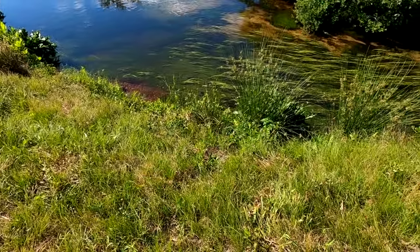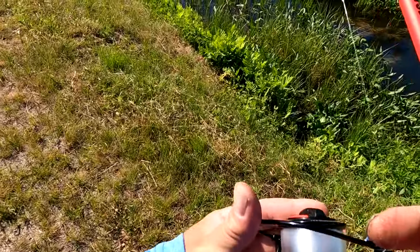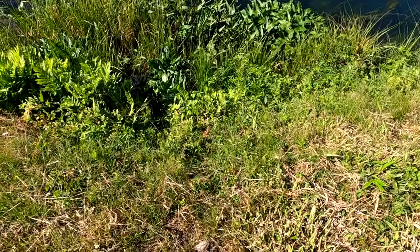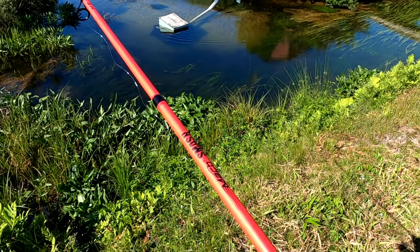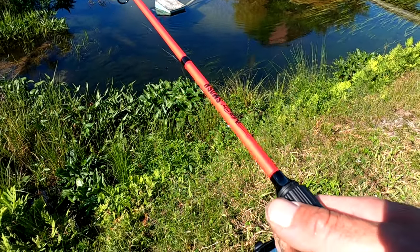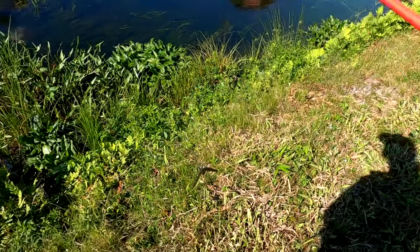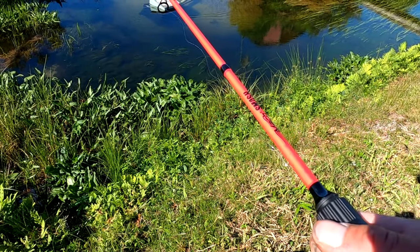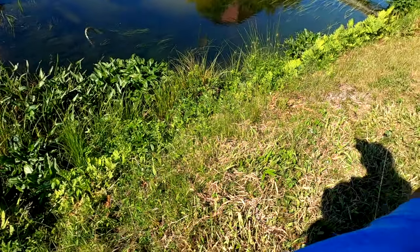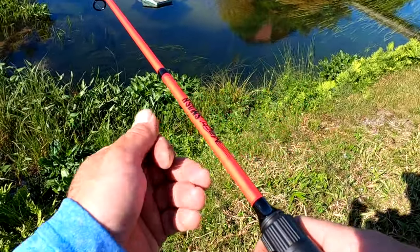There's bass right in there - bass, sunfish, you name it. These fish can definitely see me so it's going to be kind of tough to get them to bite. Oh - he bit it! He had it! It's like the biggest one in the school too - he ate it twice and twice I whiffed.